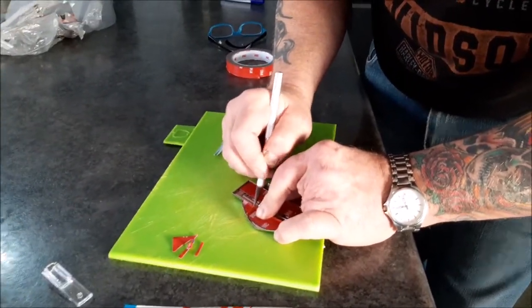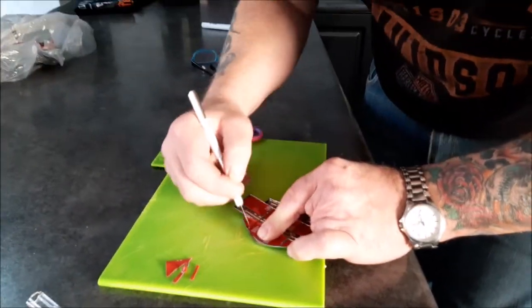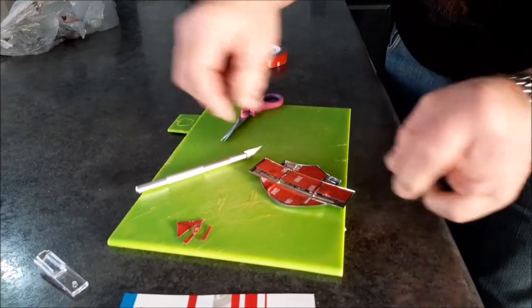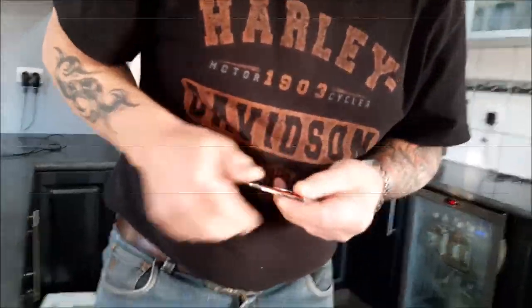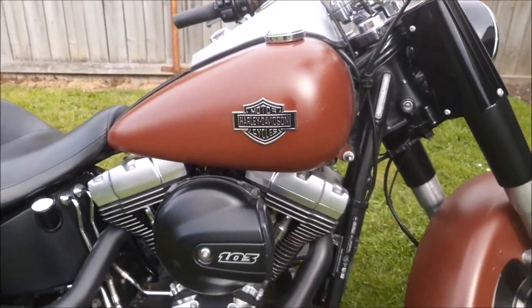So we're just putting the double-sided tape on the back of the badge and packing it out, and then good ol' Rusty's going to put some more over the top. This is the end product with the new badges.